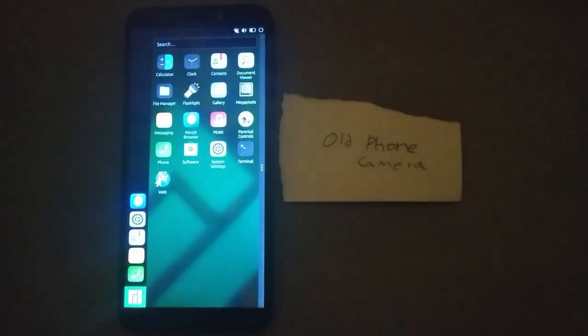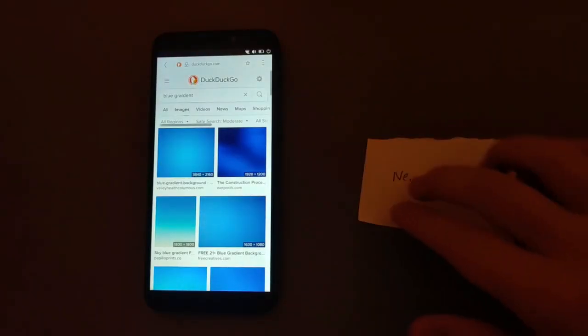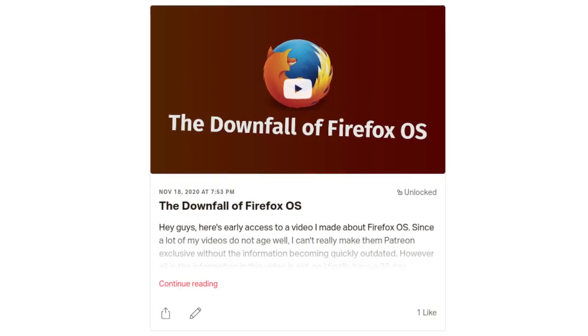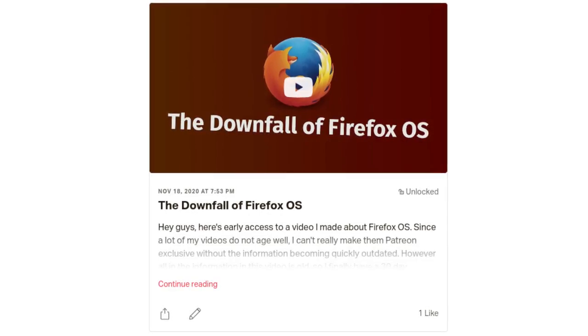Thanks to my patrons, I was able to upgrade my Nokia 6.1 Android phone to a OnePlus 7T, which has a much better camera, which means you're going to see the quality of the b-roll footage improve significantly. If you are not subscribed to me on Patreon yet, now is the perfect time to do so, because I have a Patreon-exclusive video about Firefox OS up right now, and it's going to be Patreon-exclusive for 30 days before it goes on YouTube. I plan on making more early videos for patrons, so go check out my Patreon.